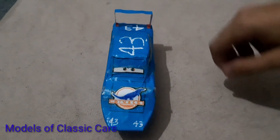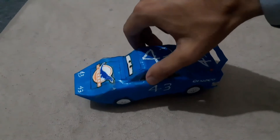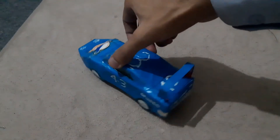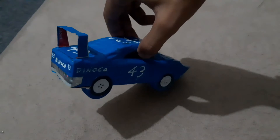This time on Models of Classic Cars, we are making Dinoco King from the movie Cars. In today's video, we're going to show you how we have built this from our old rotted out 1970s Superbird. Let's get started.